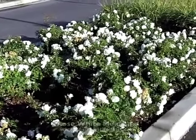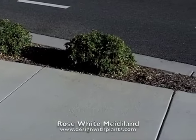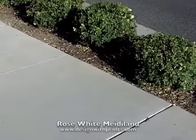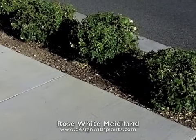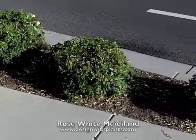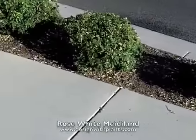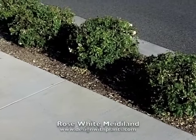White Meidiland ground cover here is being used in too tight of an area. This designer was a little overly optimistic — I do not recommend using this plant in less than three feet of space. It will drive the maintenance person crazy and it will always be pushing out into the edges. If you're going to use this, give it the space it needs. That's about 12 inches wide there — that should have been switched to a different plant. Give White Meidiland, and for that matter any ground cover rose, a minimum of three feet wide.